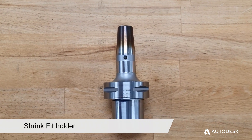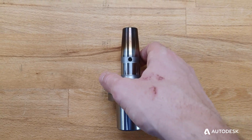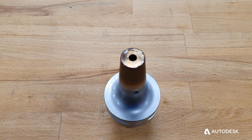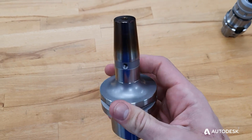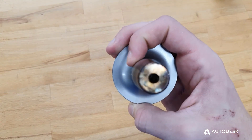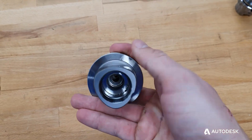Shrink fit holders are also used for holding tools with cylindrical shanks. They are used in cases where limited clearance around the part is available in the machine. These holders work by heating the steel sleeve causing it to expand; the tool can then be fit inside the bore and when the sleeve cools it grips onto the tool shank. It is important to note that shrink fit holders can only be used with solid carbide tooling.